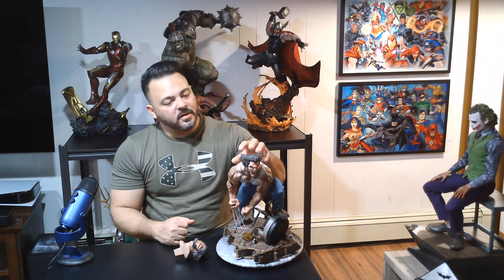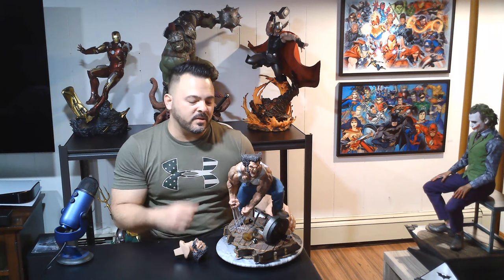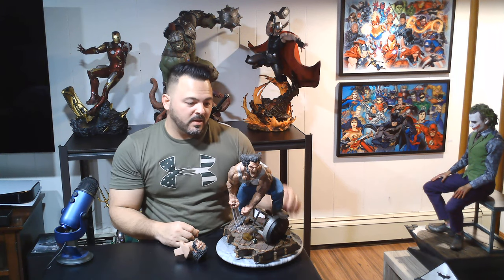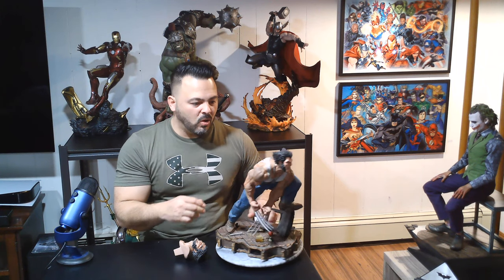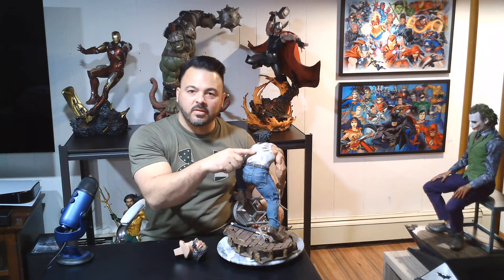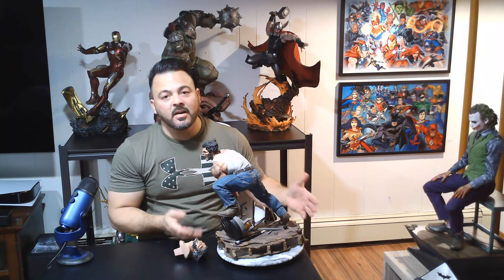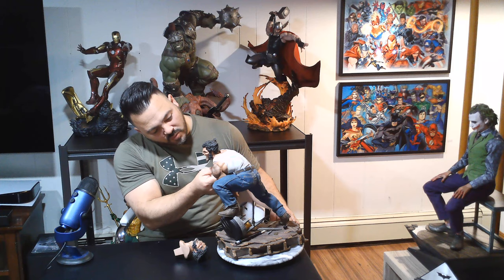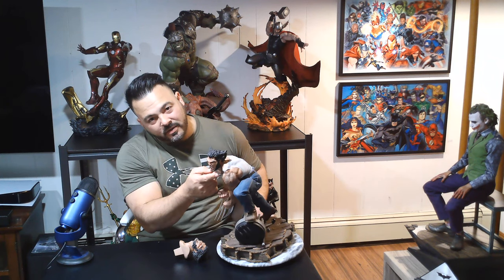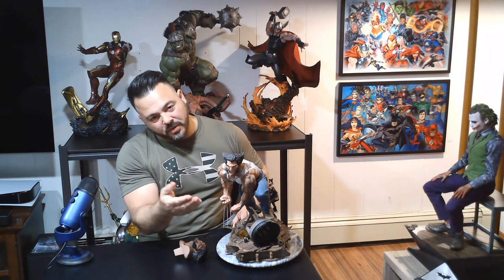As you continue to move up, the rest of the body is sculpted — there is no more mixed media on this statue. The wife beater looks like a real shirt; even though it's sculpted, it's got some hallmarks in the back that look very realistic. It looks like he's been in a battle. He's got dog tags that attach magnetically — there's a little magnet and they attach to the right part of his chest, which is pretty cool, or you can just leave them hanging if you choose.